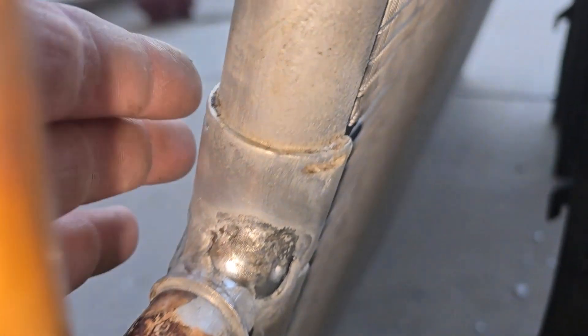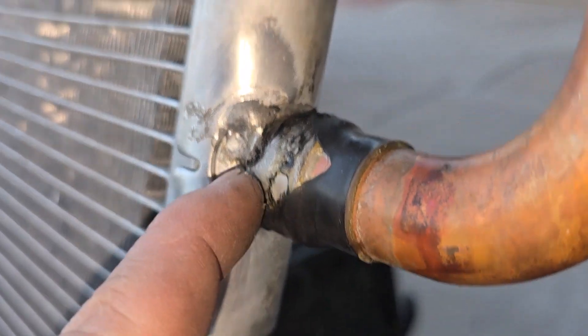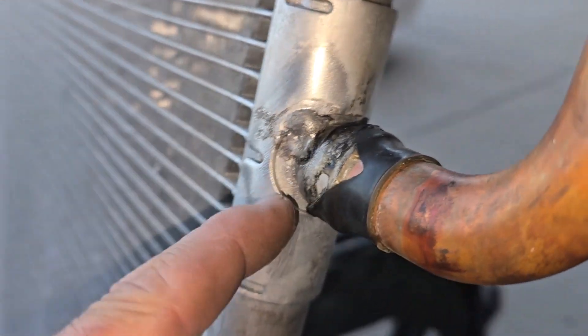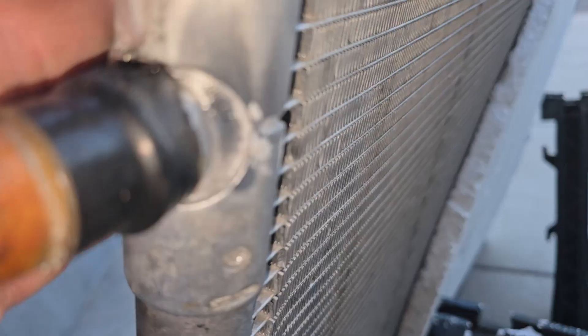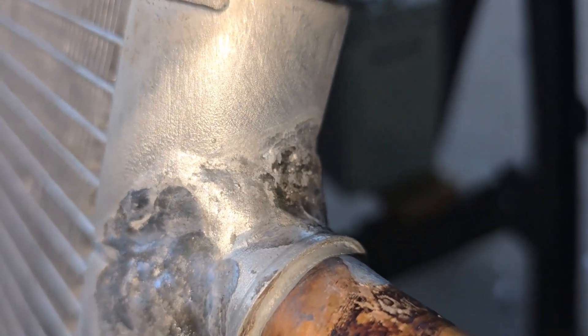Ugly, but effective. I took this — I started to do it here and decided this one wasn't leaking, so let's not mess with it. But it was open like that. So I've pretty much encapsulated that whole pocket all the way around. Plus, it's a lot stronger there.